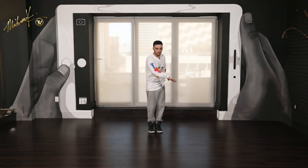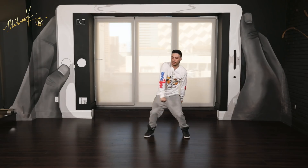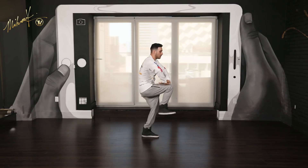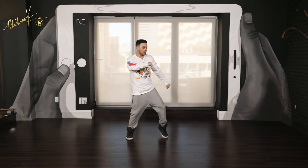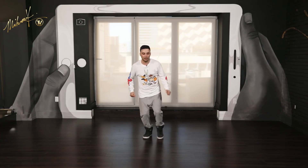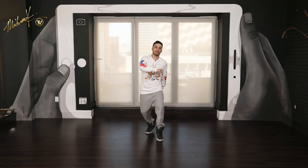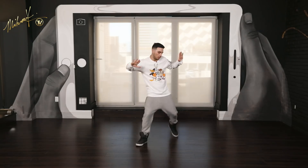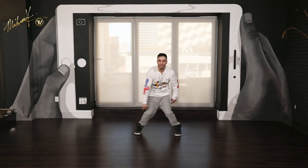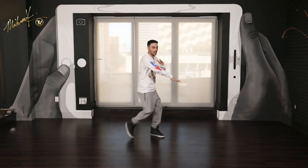Here we go one more time from the same spot — we'll go from N1. Six, seven, eight. And one, two, three, four, and five, six, seven, and eight. And one, two, three, and four, and five, six, seven, eight. And one, two, three, four. Go. Five, six, seven, eight. And one, two, three, and four, and five, six, seven, eight. And one, two, three, and four, and five, six, seven, eight. And one. Good.